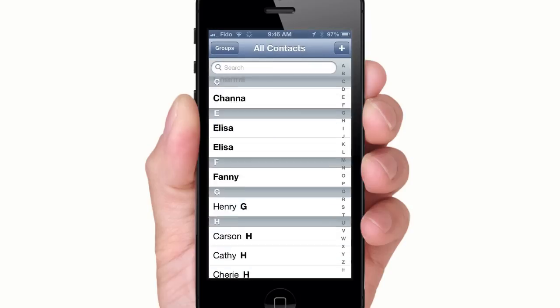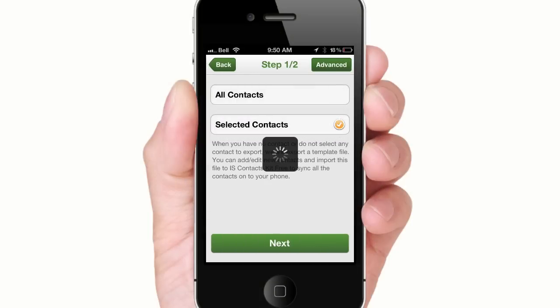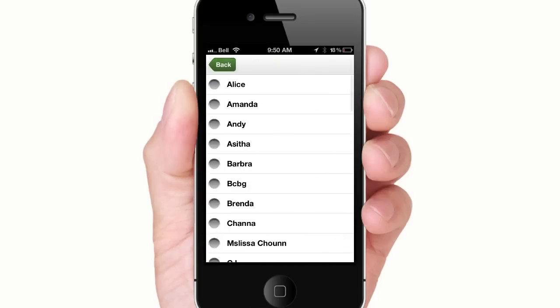And here are all the transferred contacts. You can also send specific contacts to your friends. To do this, go to Export, then Selected Contacts, then All Contacts.